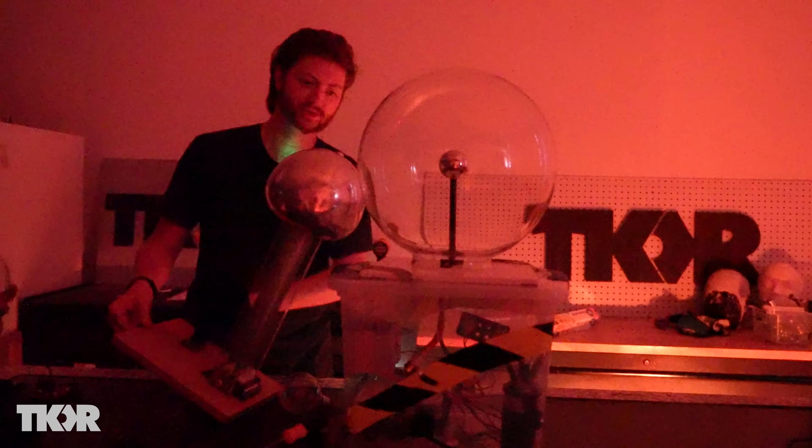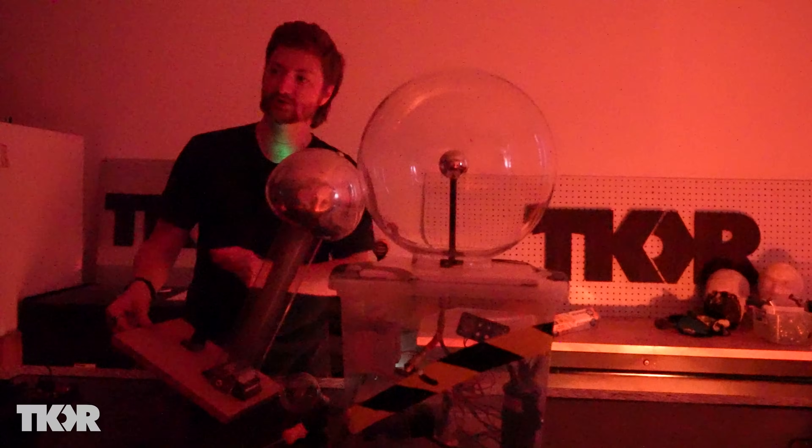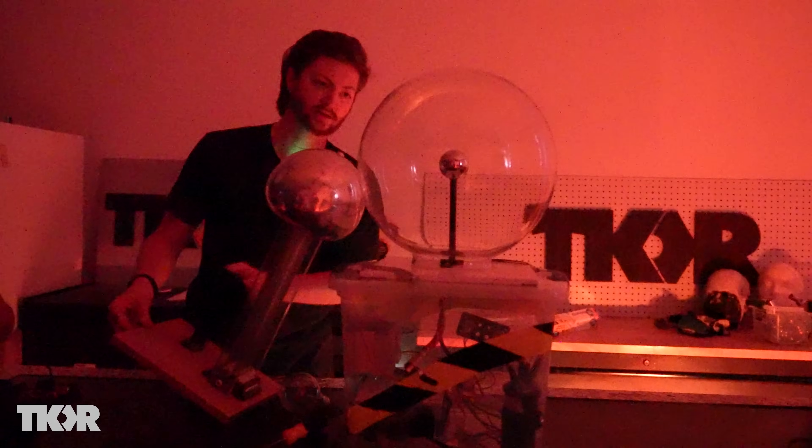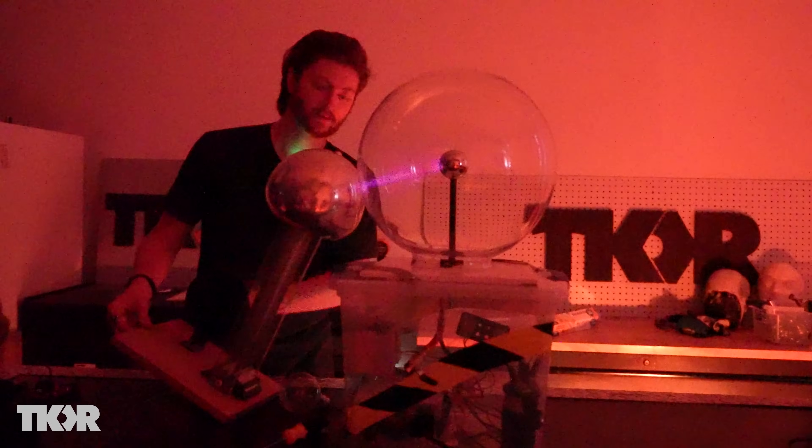Similar to what we're pumping into it, static electricity is a very high voltage, very short pulse. So it's just pulsing it on and off.